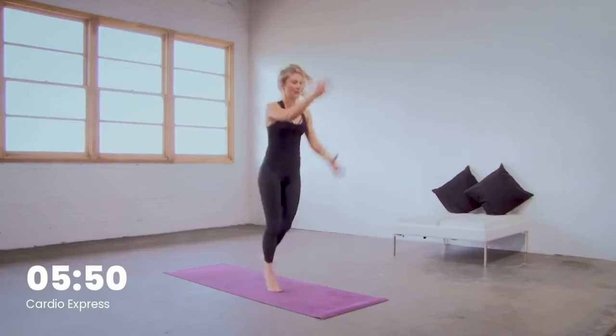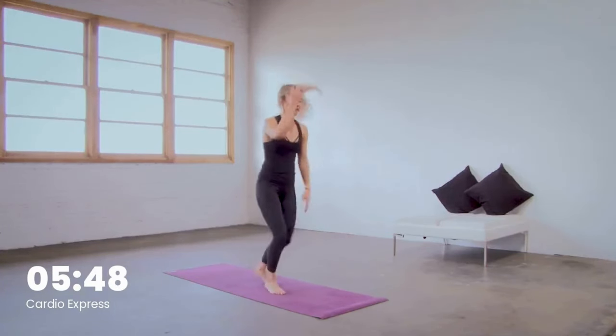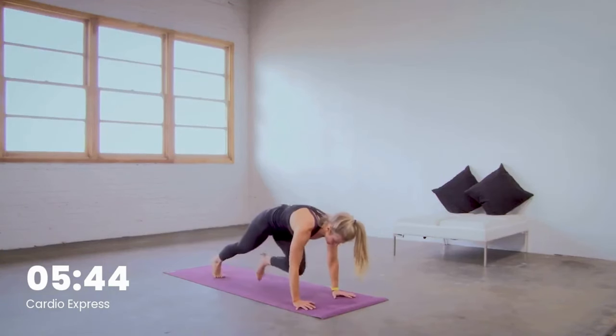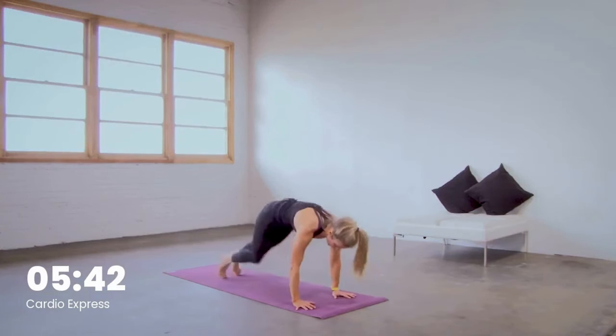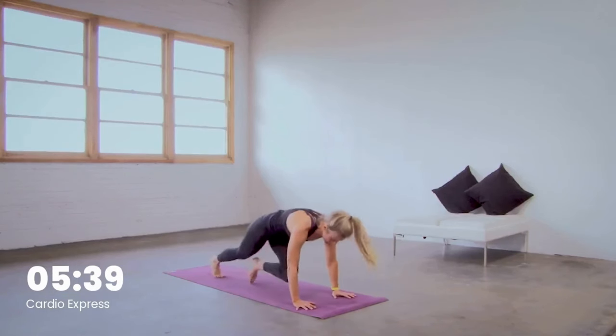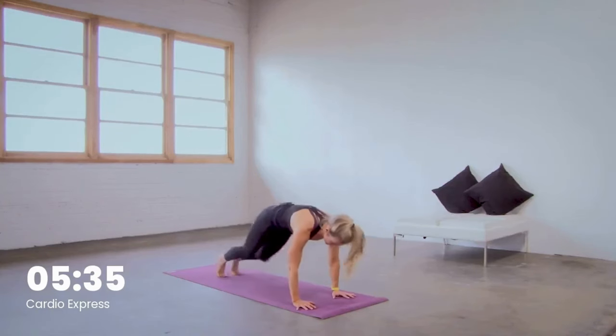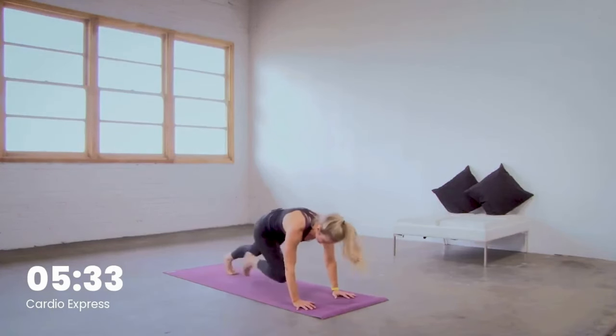Mountain climbers in five, four, three, two — hands to the floor in one. Knee to nose. Your options: walk, jog, or run. Stay with that breath, you got it. We got squat taps on deck in 15.